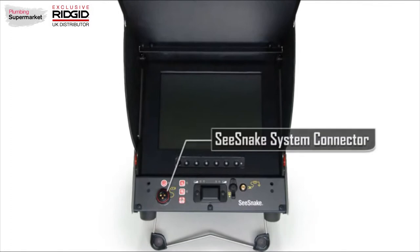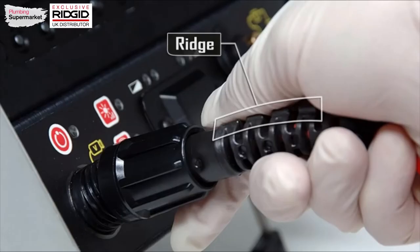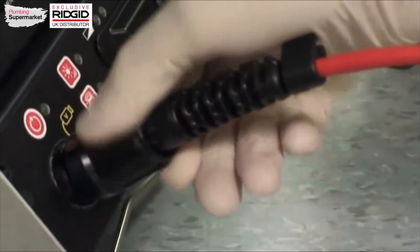The C-Snake system cable on the camera reel plugs into the system connector jack. Position the connector so that the ridge on the strain relief is on top. Then push the connector halves together and snug down the locking ring.